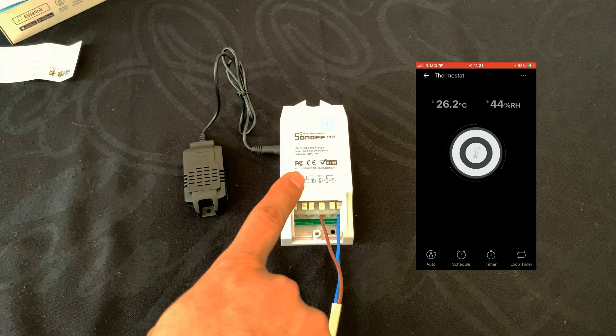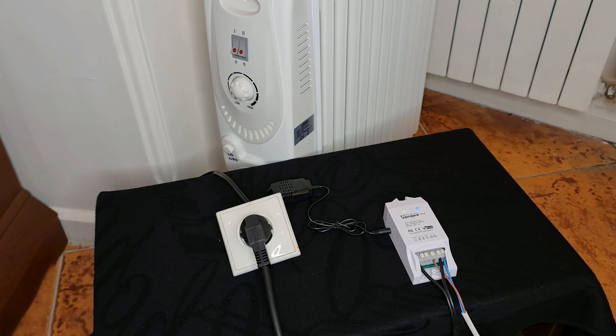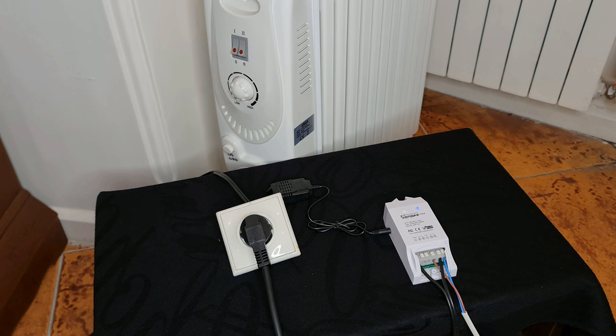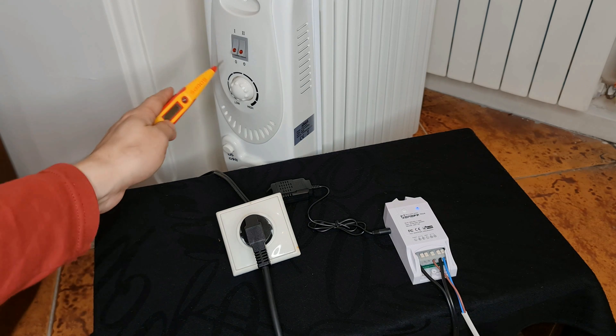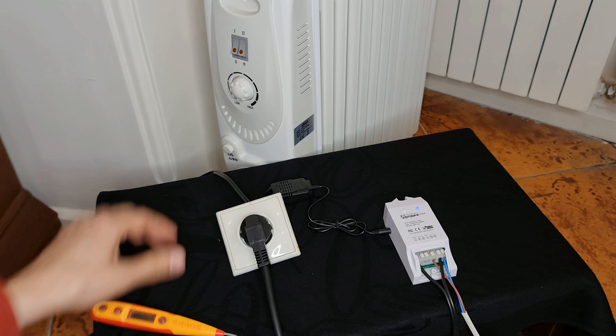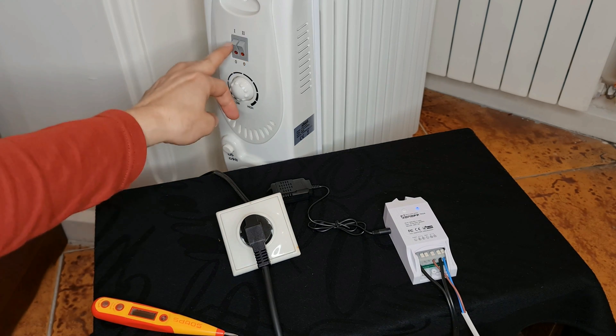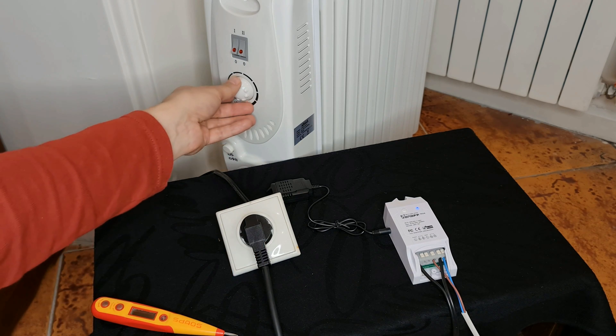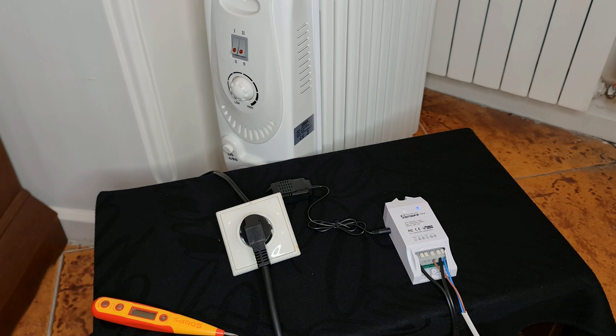Let's connect the device to the heater. Here I have connected the Sonoff TH16 thermostat to an electrical heater. The electrical heater has two switches — I turn both of them on and set its thermostat to the highest point.